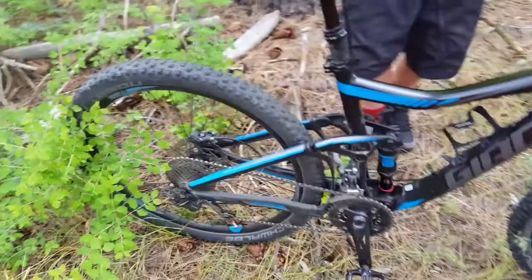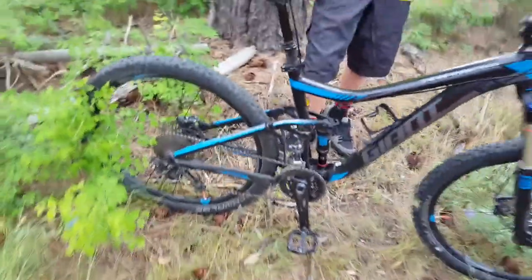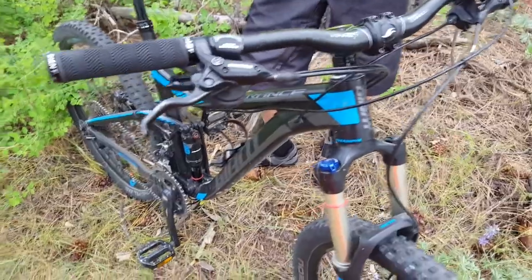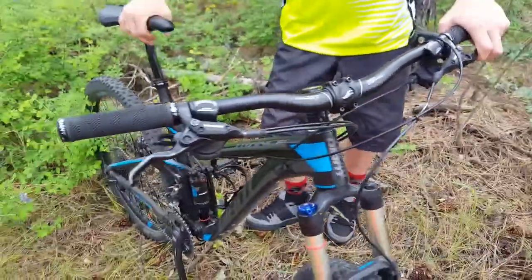For the rear disc brakes we've got 160mm on the rear and 180mm on the front, which is generally how they are. For the brakes we've got Shimano — I honestly can't tell you which ones exactly, but it's the hydraulic ones.